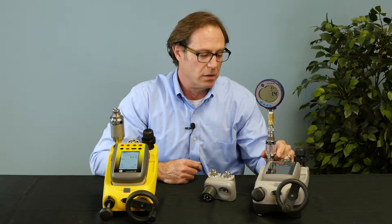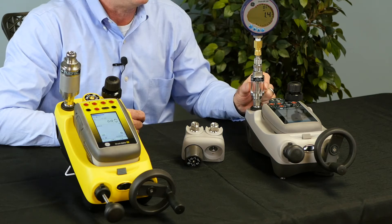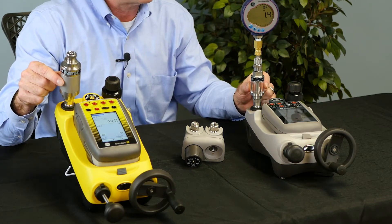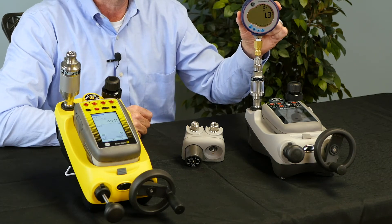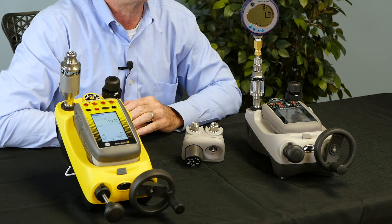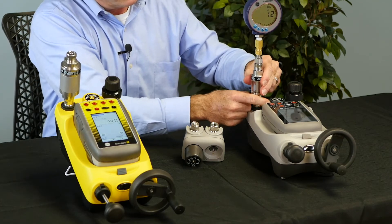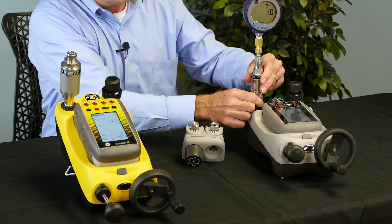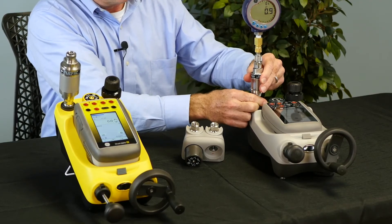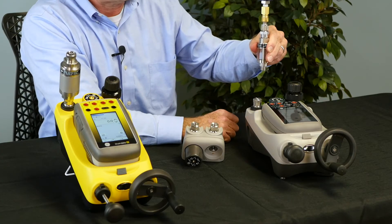Connected to our test port, we have a dirt moisture trap, an IDT, low pressure, and a high pressure, and then we have our device under test connected to the test port. The test port has a free-spinning nut that allows for easy attachment of devices under test. No tools are necessary.